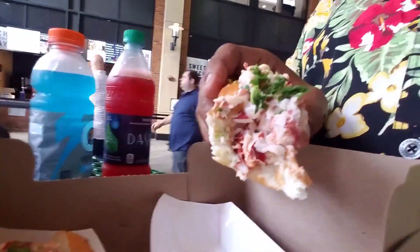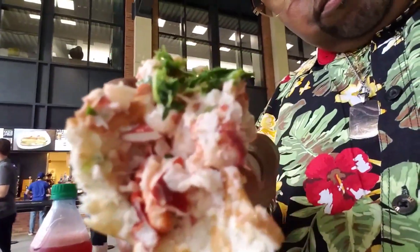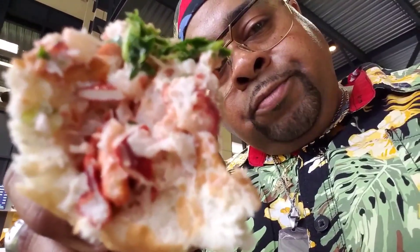There's nothing but lobster in here. Nothing but lobster. Look at that. Isn't that beautiful? Let's try it again.